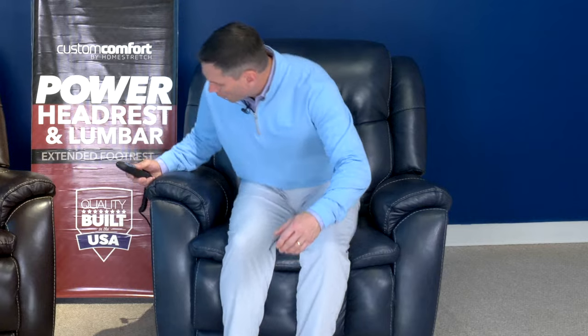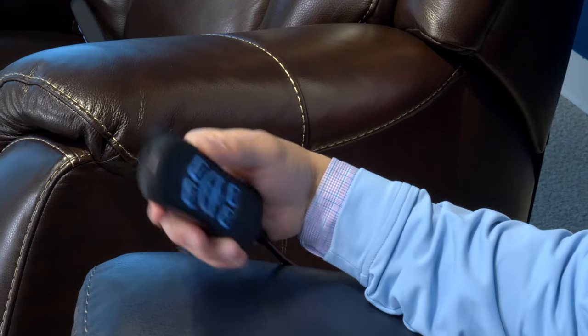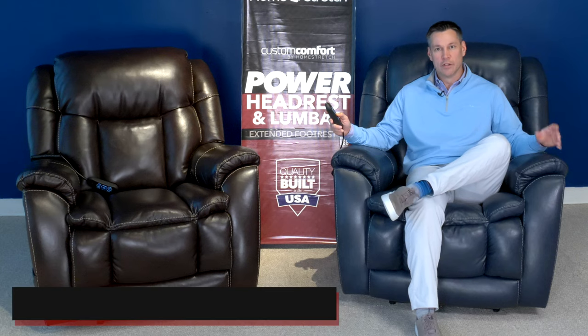It's part of our Custom Comfort Series, which always features a hand wand, power adjustable headrest, power recline with three-inch ottoman extension, and power adjustable lumbar. The hand wand features a USB port for easy charging for iPads or phones. As you close, all the motors adjust back to their original setting.